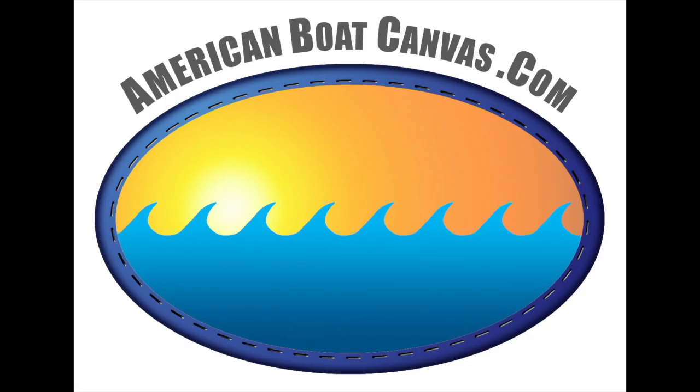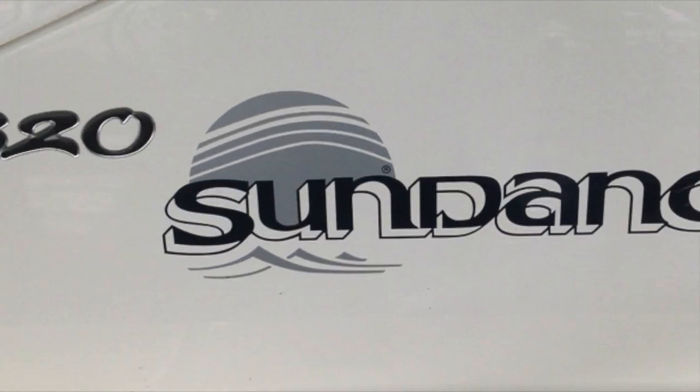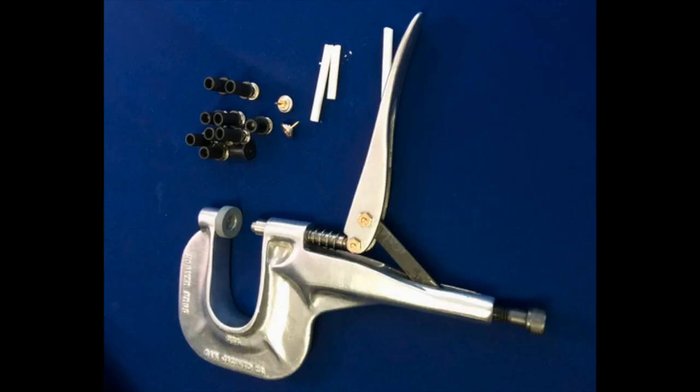In this American Boat Canvas video, we'll show you how to install a cockpit cover on a Sundancer using the tools included with our free loaner installation toolkit.